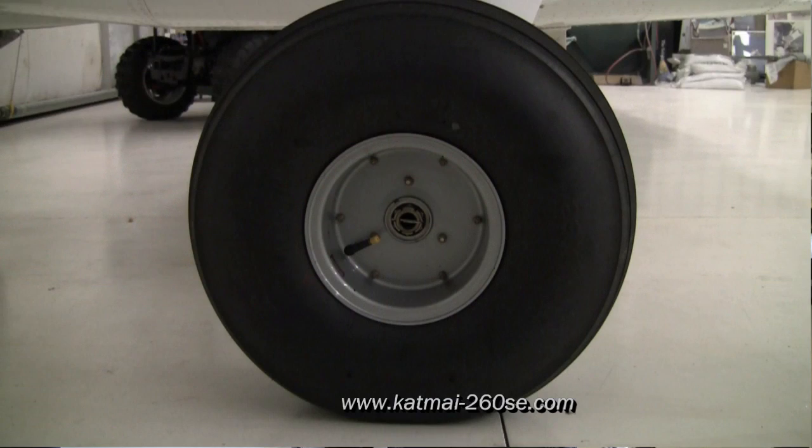The wheels we normally use on most of the Katmai aircraft are a 26 or 29-inch Airhawk tire, and they're a regular rigid aircraft tire. For work off pavement, I normally have the tire pressure at about 24 psi. Off airport, I drop them to about 17 or 18 psi.